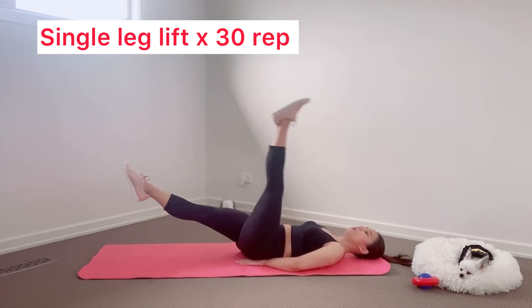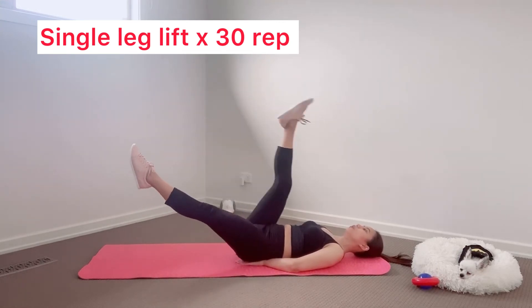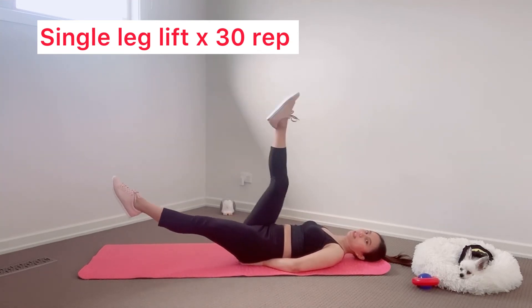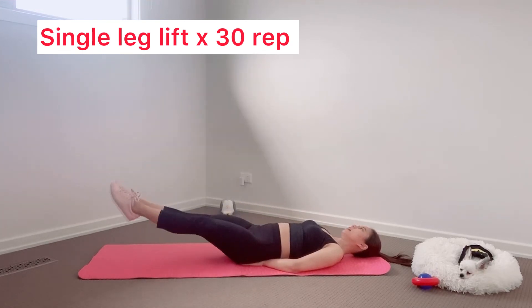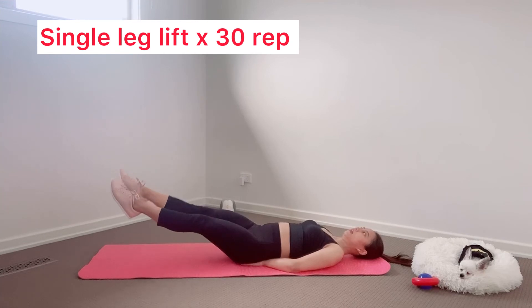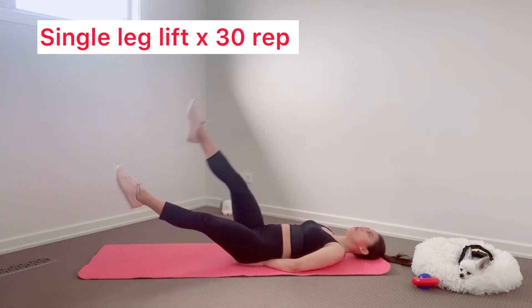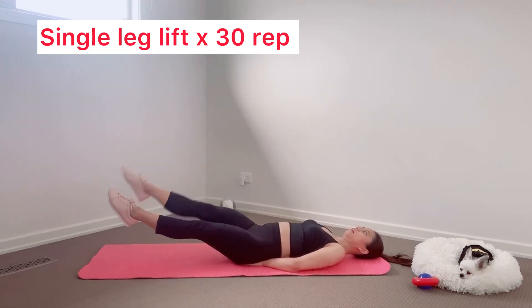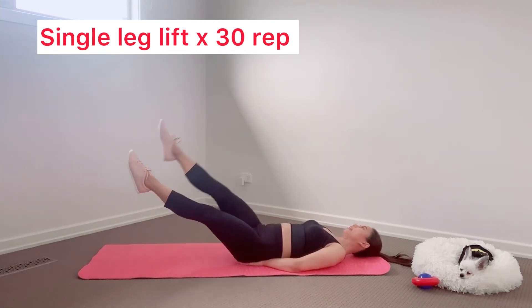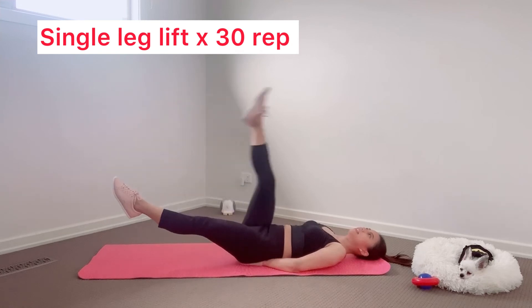Let's get started. Don't forget to engage your core. One, two, three, four, five, six, seven, eight, nine, ten. One, two, three, four, five, six, seven, eight, nine, ten.